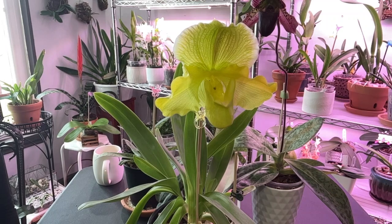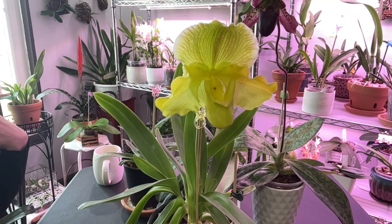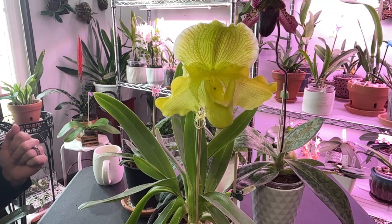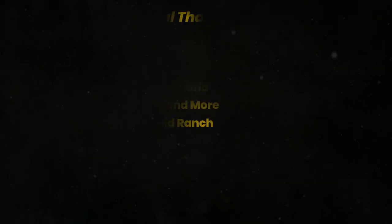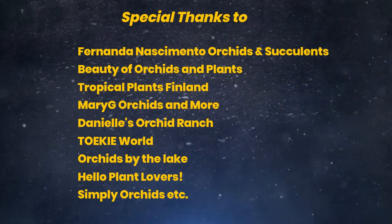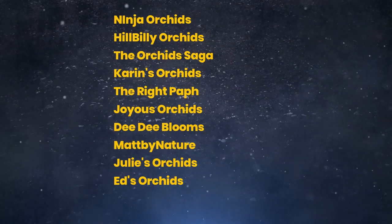Hello and welcome to the first Care Collab of 2023. Today's Care Collab is about Paphiopedilum — slipper orchids. I'm only going to talk about Paphiopedilums because those are the only type of slipper orchids that I have. Matthew from Hello Plant Lovers has three different types of slipper orchids, so be sure to check out his video.